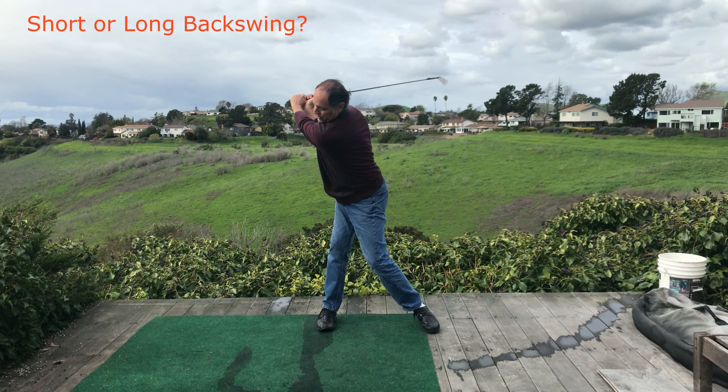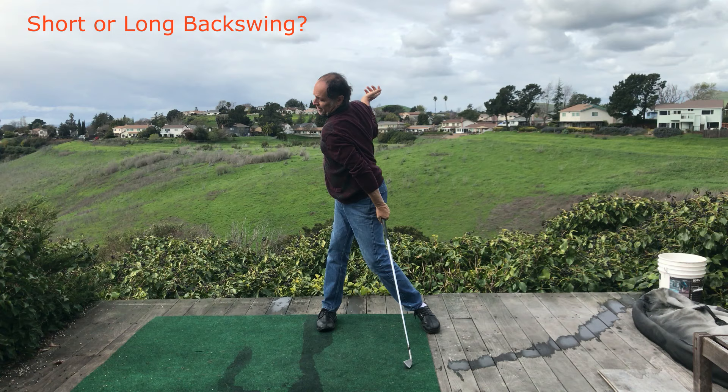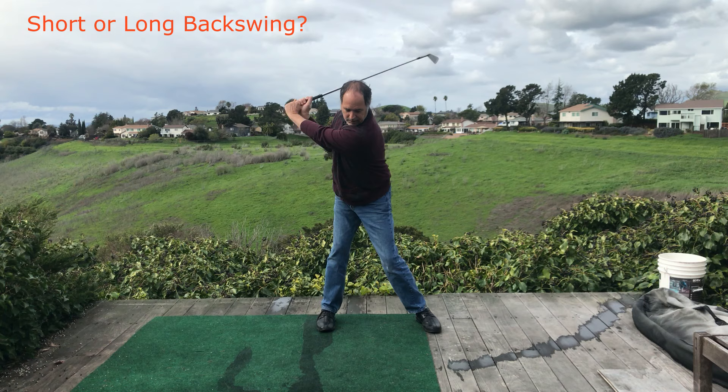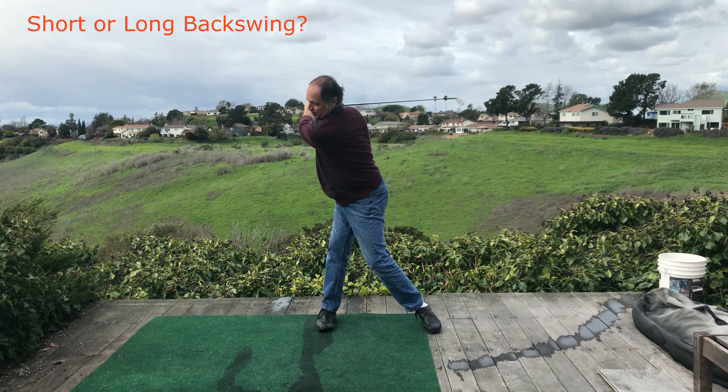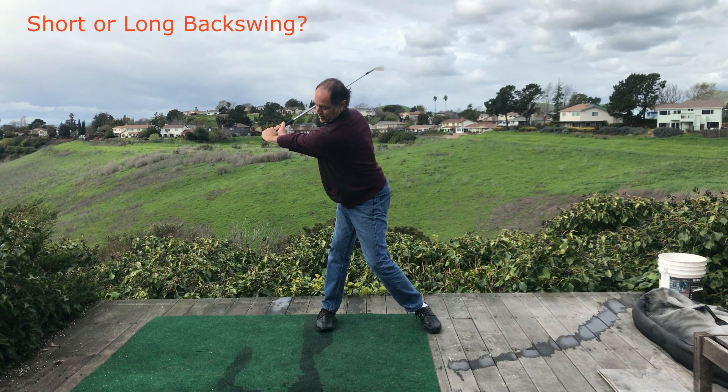Ideally for a hitter, you'd want to have a huge shoulder turn first and foremost, then you can worry about getting the arms back further and the club. The shoulder rotation is what's defining the length of the backswing. Lifting the arms with less shoulder rotation is not a longer backswing — a full shoulder rotation is a much longer backswing, even though the club shaft isn't going back as far. The shoulder rotation is key.